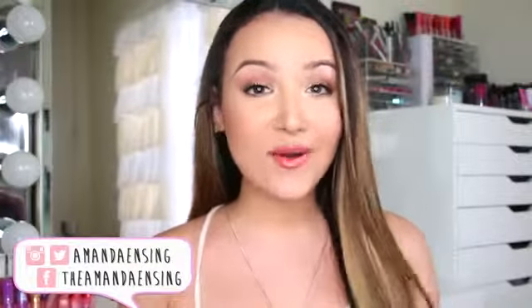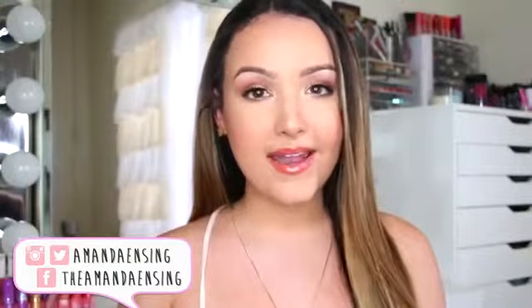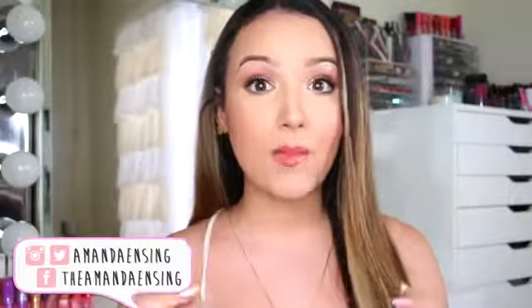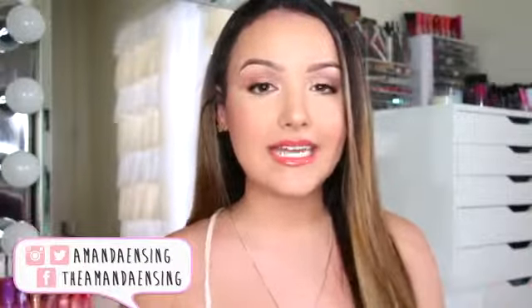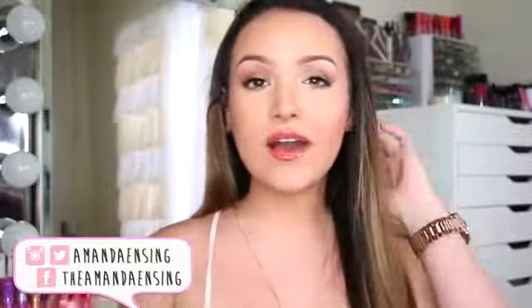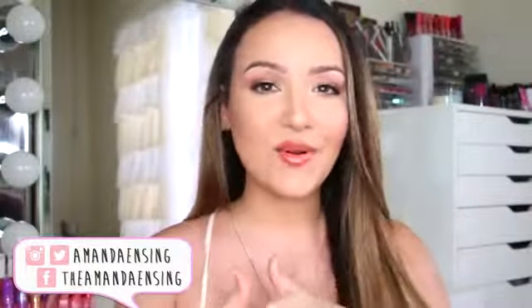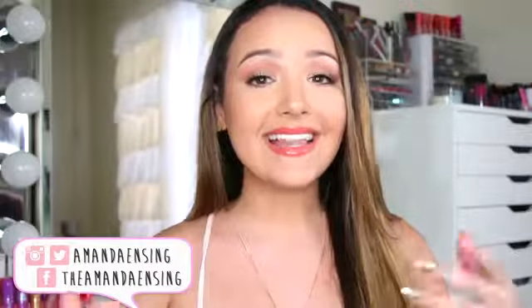Hey guys, so today's video is going to be my sweat proof foundation routine for summer and for oily skin. I was in Puerto Rico a few months ago and this is the routine that I use so my makeup would not budge. I mean I was walking out in the sun, it was hot and nasty and my makeup did not budge. So I know a lot of you guys asked if I could do a tutorial on this.